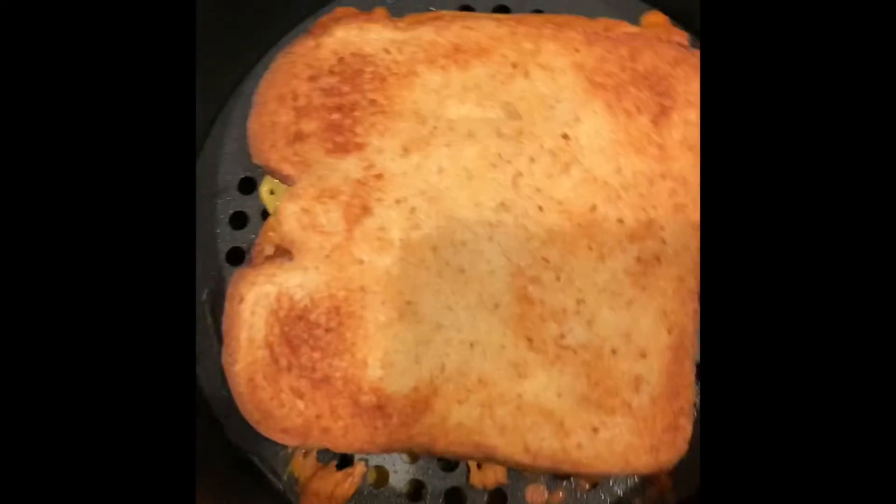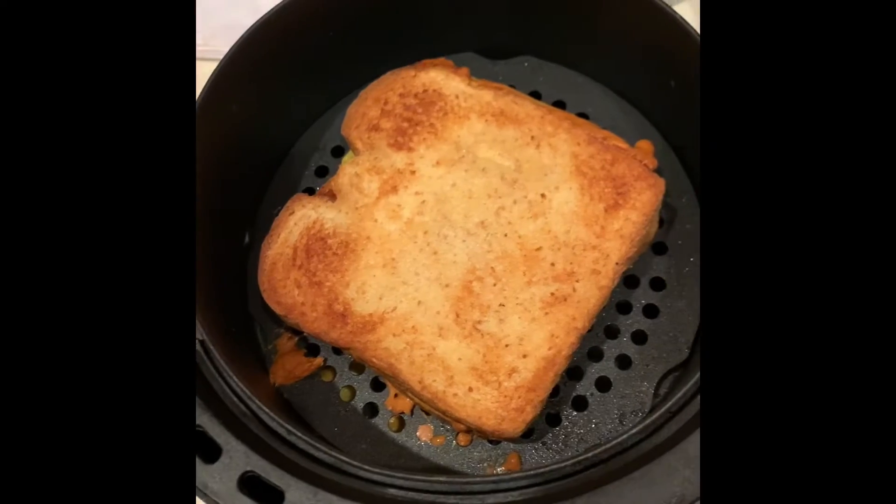Looks like... all right, look at that — golden brown. Okay, I see it.